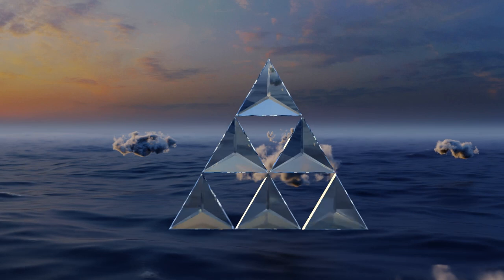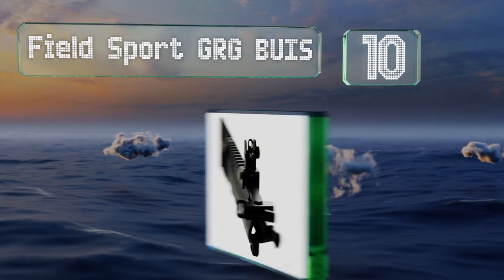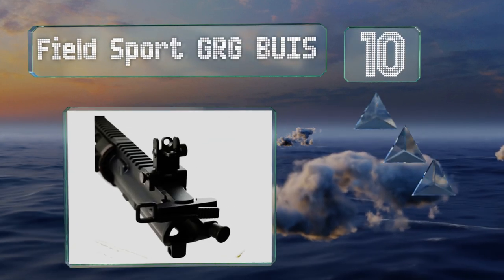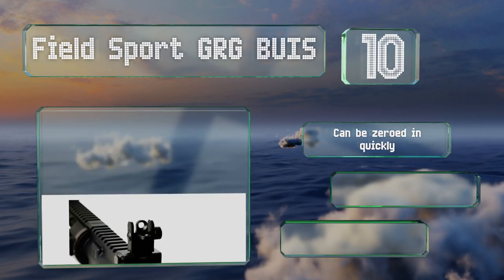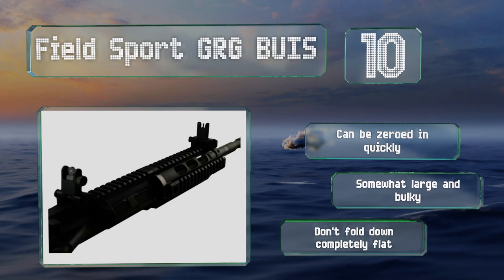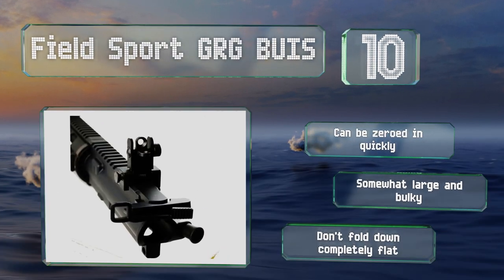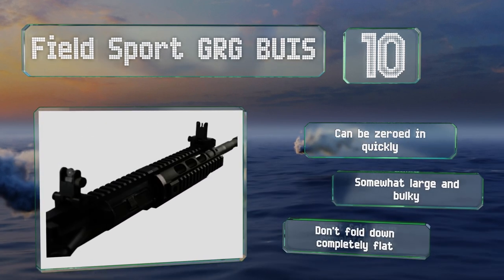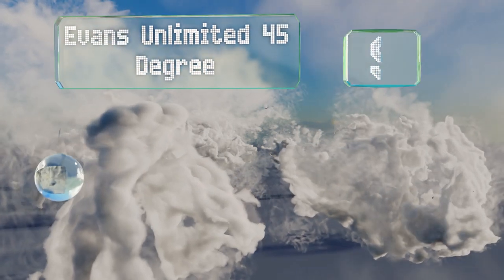Starting off our list at number 10, an affordable option, the Field Sport GRG BUIS. These probably shouldn't be used in battle situations, but for airsoft, hunting, or range use they can get the job done. They come pre-lubricated and the pop-up action feels crisp without being too stiff. These can be zeroed in quickly, however they are somewhat large and bulky and they don't fold down completely flat.